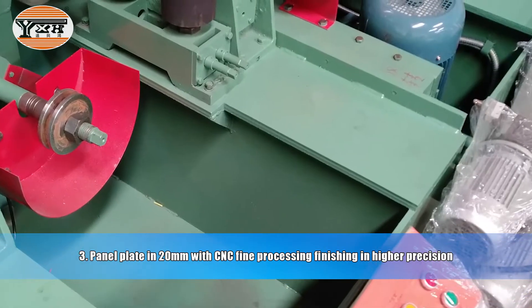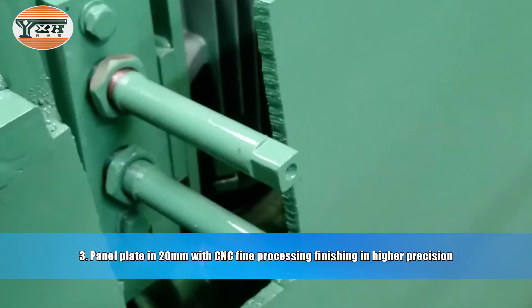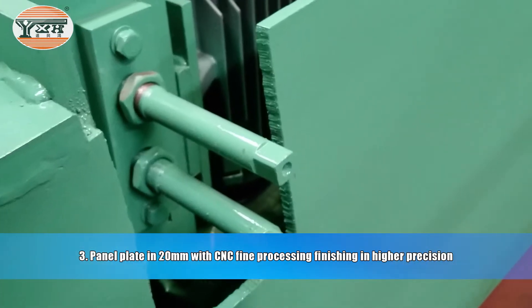Advantage 3: Panel plate at 20 mm with CNC fine processing finishing, providing higher precision.